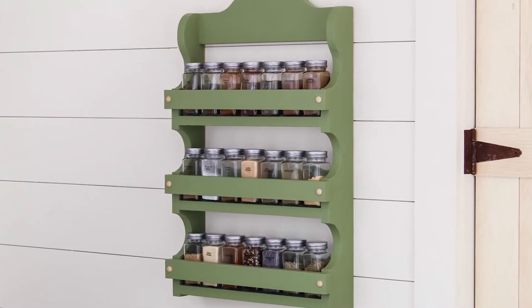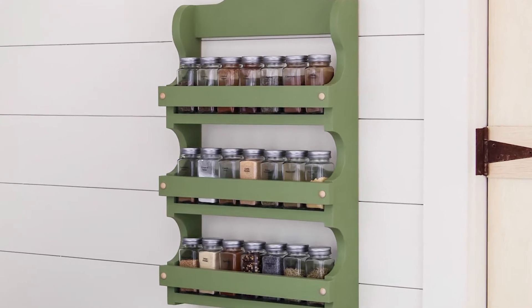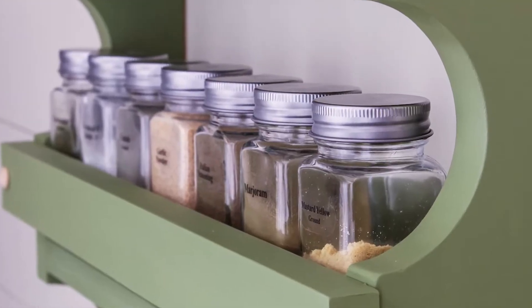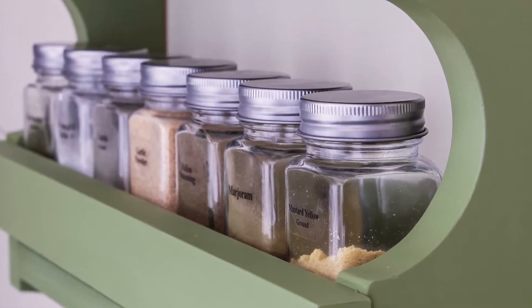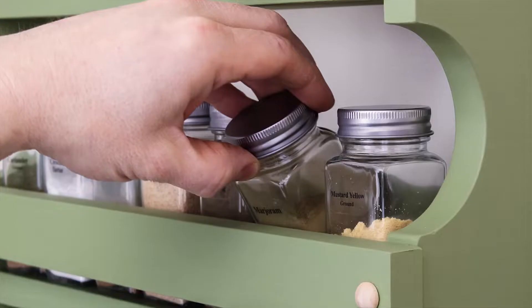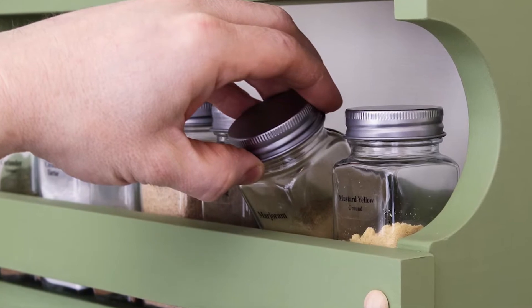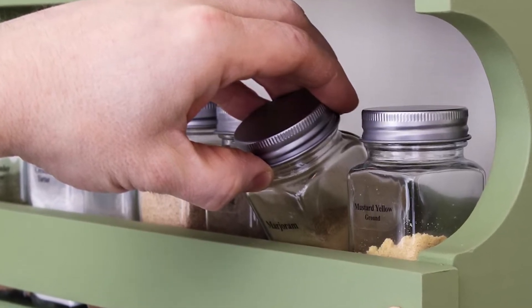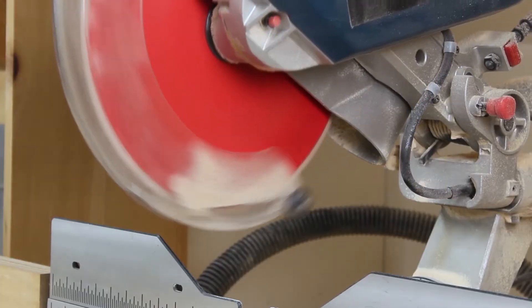Hey there, Scott here with Saws on Skates. Today I'm going to show you how to get your spices organized with this antique-inspired spice shelf. It has curved details, three shelves, and space for about 21 spice jars. In the description box below, there's a link to download the complete material list, measurements, and step-by-step instructions. Let's get started.